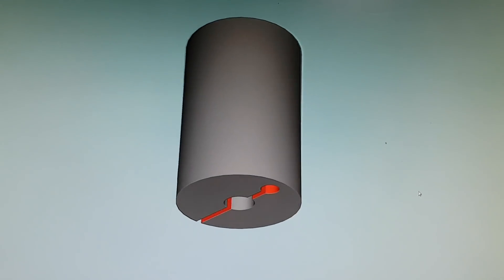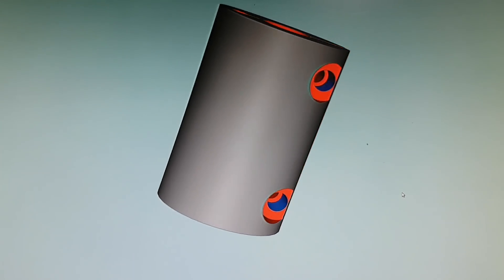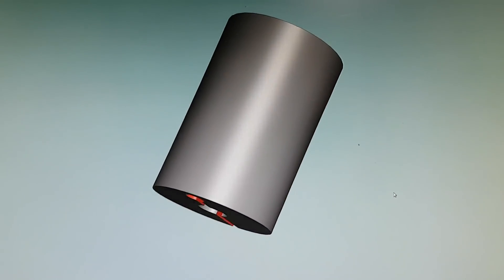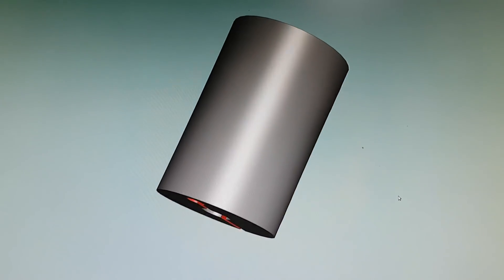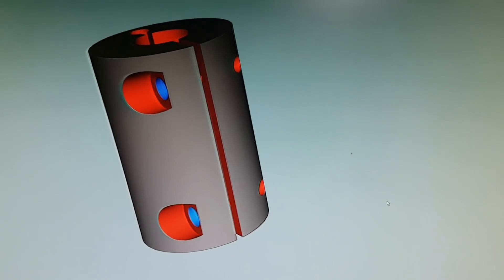Here you can see the part rotating. The bottom part of the hole is 5mm for the stepper. You can see the recesses. The blue part as it comes around is a normal 3.2mm so it clears the thread.